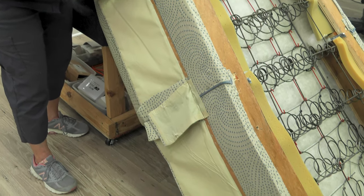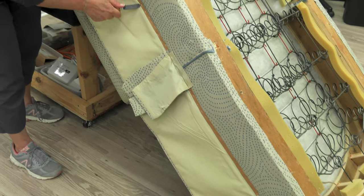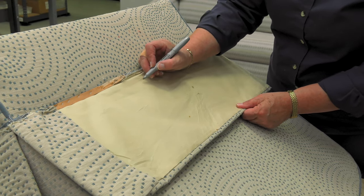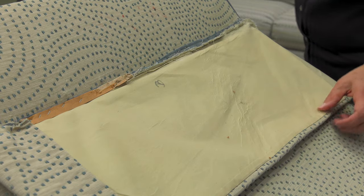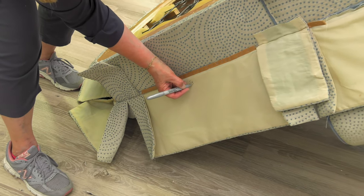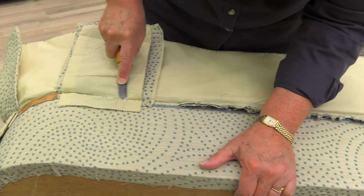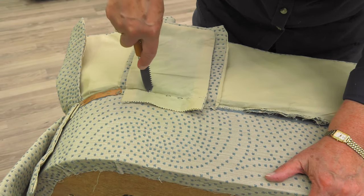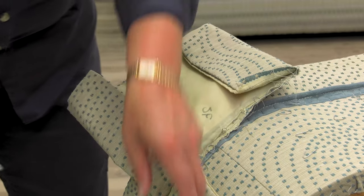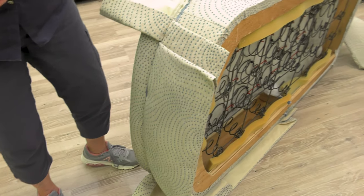If you haven't done upholstery jobs like this, it's not a bad idea to take pictures of the chair before it's disassembled so you know how to reassemble it in the same manner. Before taking these pieces completely off, mark where they go on the chair — this is the back piece, this is the side back piece, side front piece, and the front pieces. Often the most time-consuming part of reupholstering a chair like this is removing the old staples. That way when you go to make the new ones you'll have the correct sizes in the correct place.